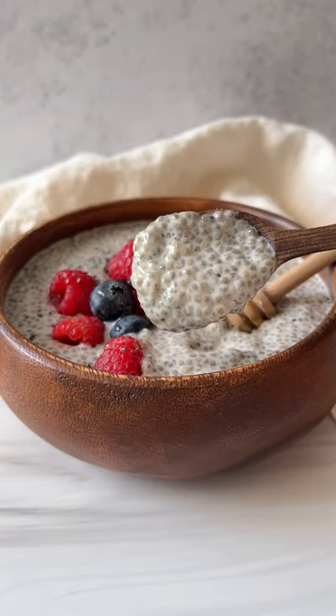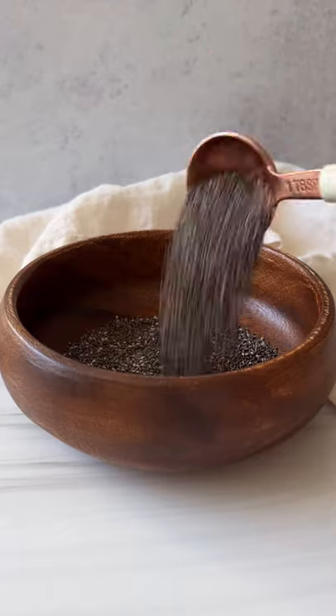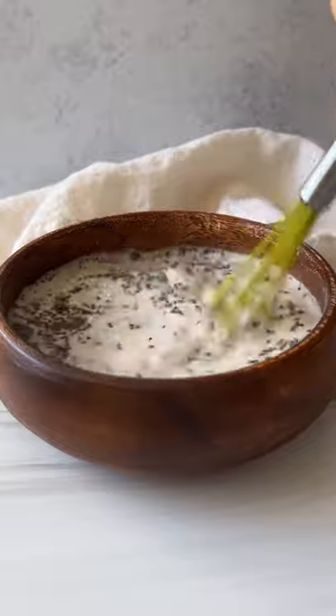Four ingredient healthy breakfast chia pudding with 15 grams of fiber — let's go! Add chia seeds to a bowl with as much sweetener as your heart desires. I'm using my homemade almond milk, but you can use any. Give it a whisk.